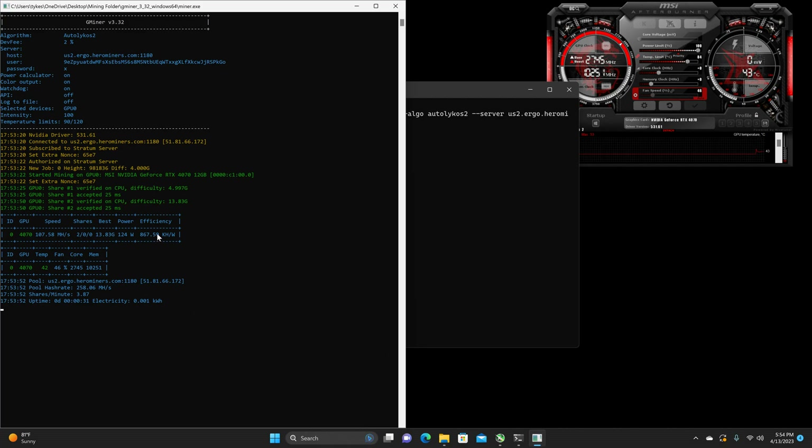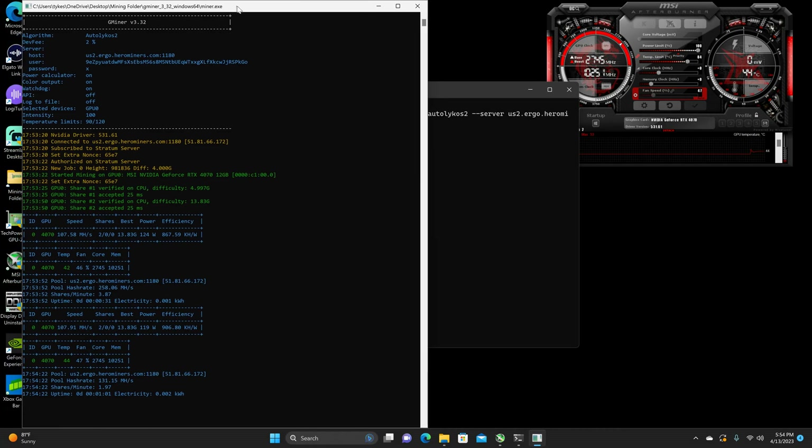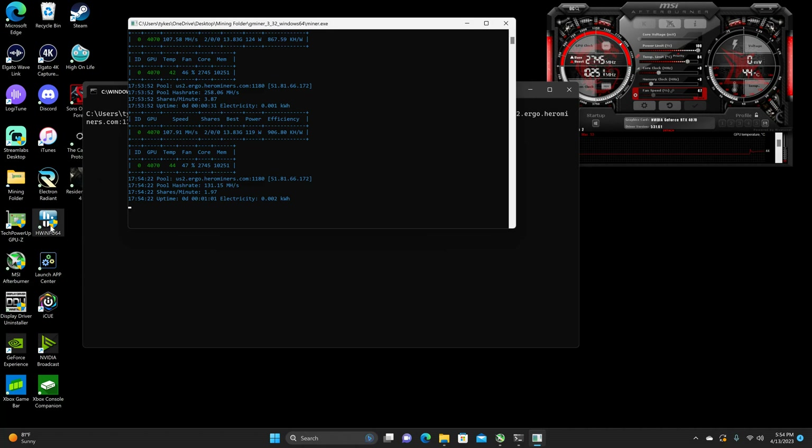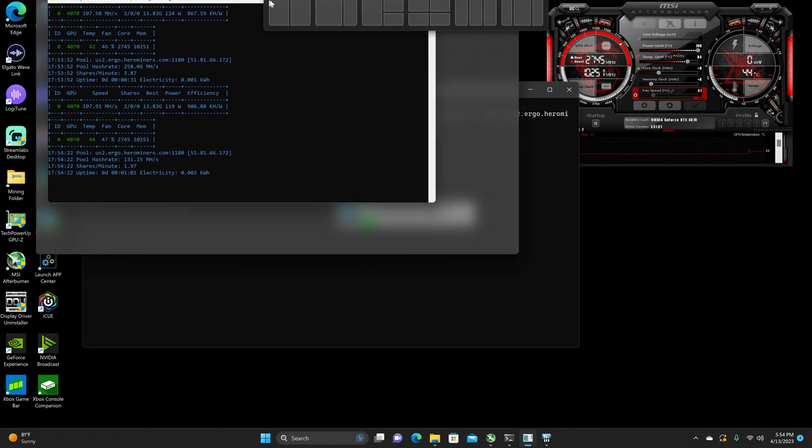So, the efficiency should be pretty close to one-to-one when I'm not recording and have both my monitors off with only the miner and MSI Afterburner up. Just like almost every 40 series, it's pretty much almost a one-to-one on Ergo. But this was pretty interesting for the 4070 for Ergo, at least for finding the overclock.